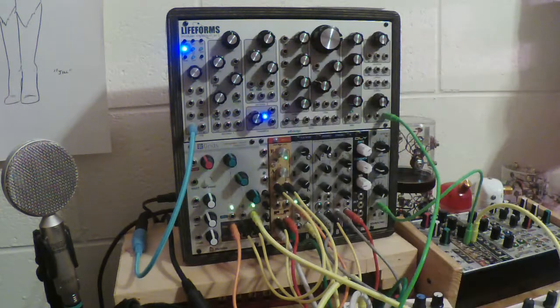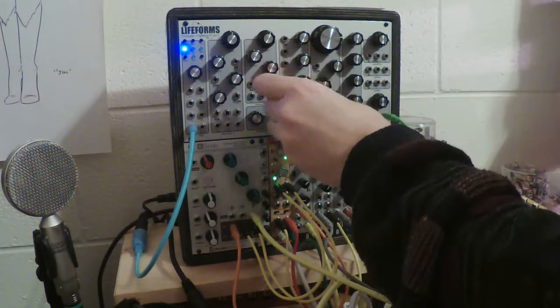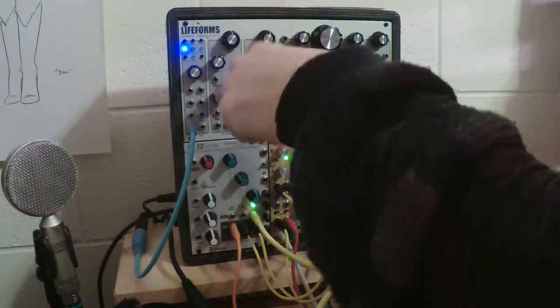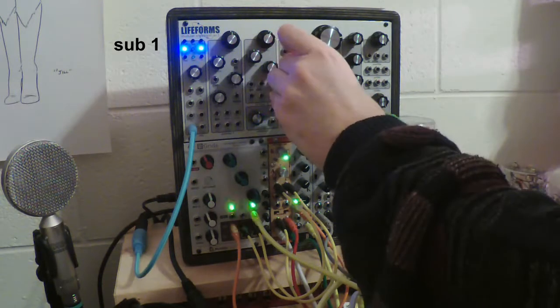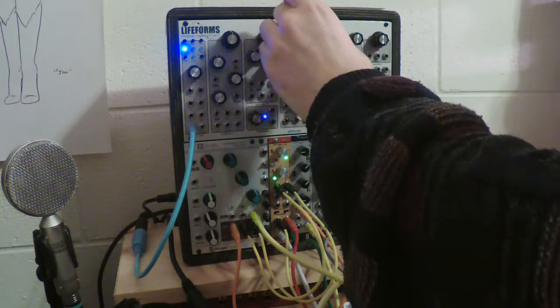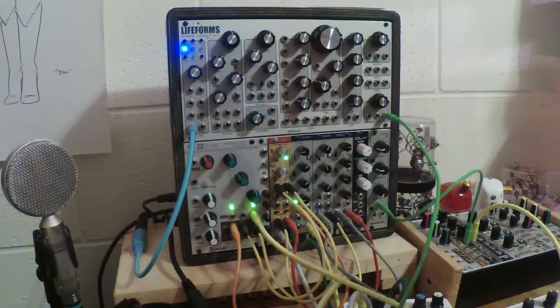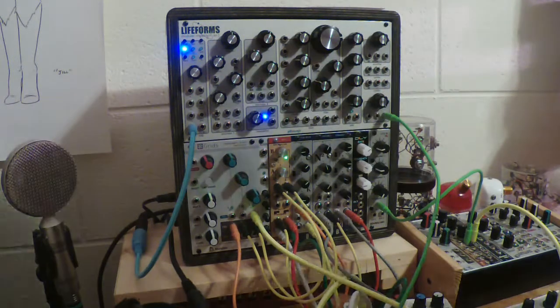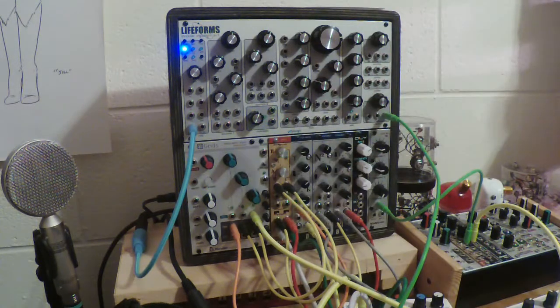There's also a sub oscillator which is linked to this oscillator but an octave lower. You can blend a bunch of waves together with the mixer section.